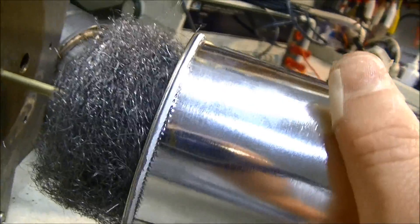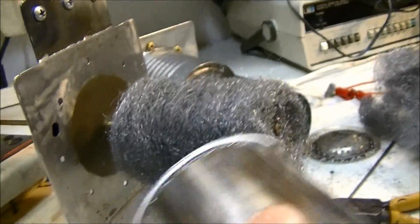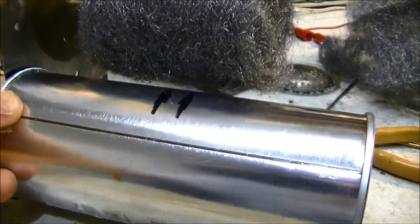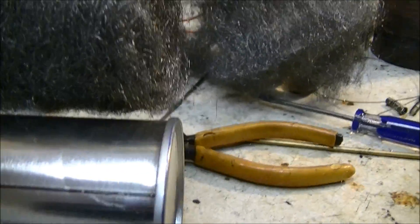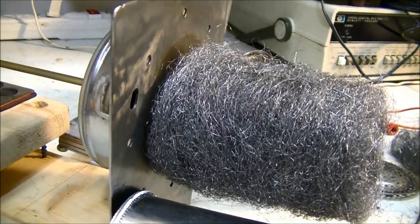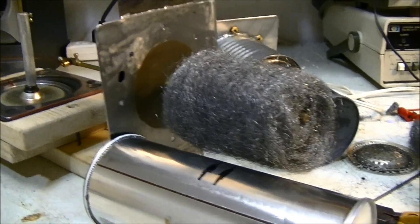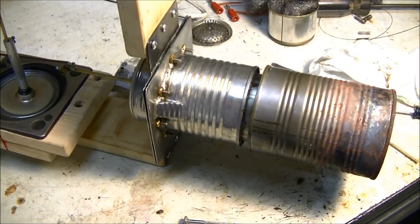I think it's pretty good — it fits pretty snugly inside the can without rubbing too much. The air has to go through it and transfer energy to it, which is good. It goes just about the full stroke, so I'm pretty happy with that.